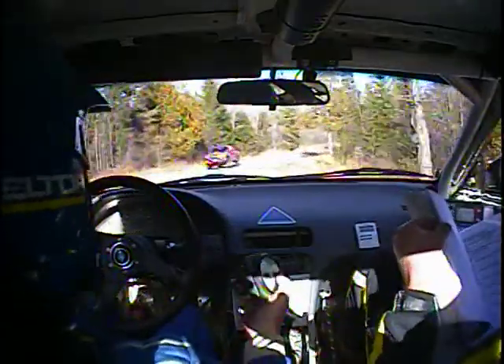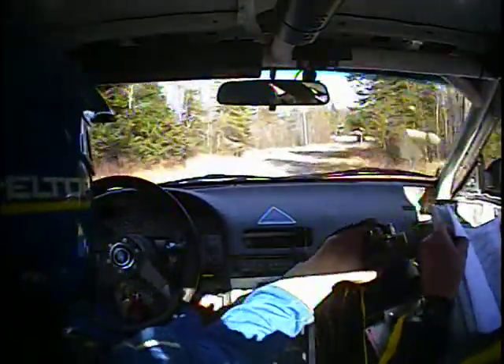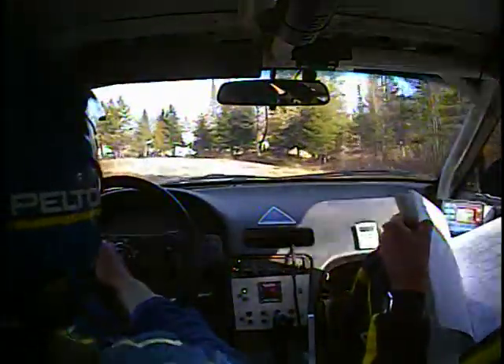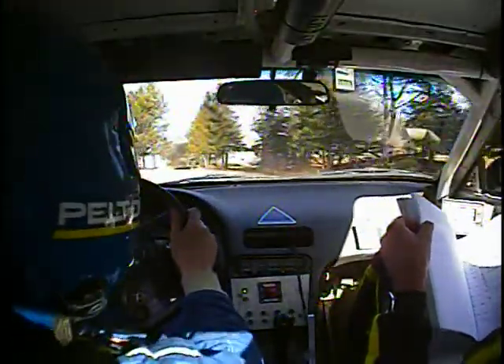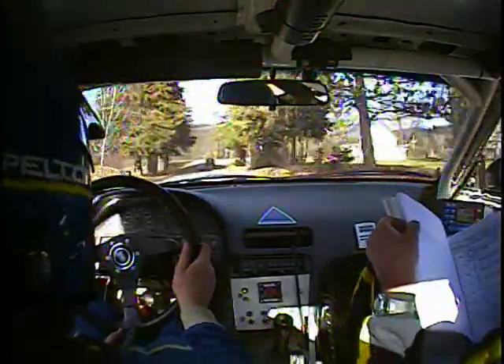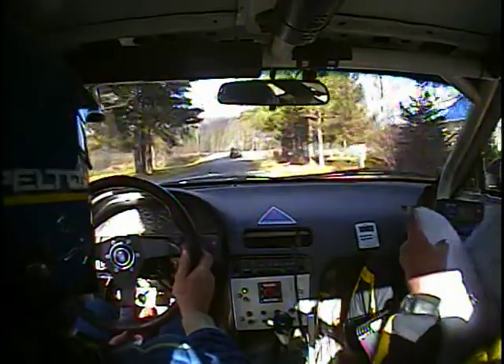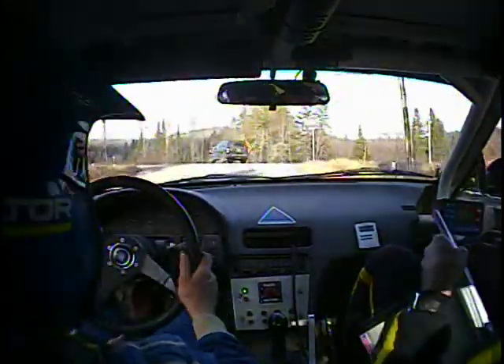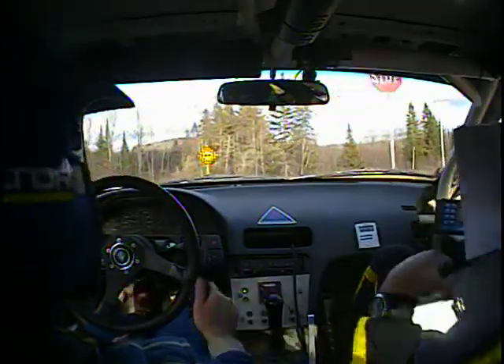I know what the problem is — I got a vacuum leak, there's a boost leak here, that's why I could hear it. The hoses are broken. Okay, we'll rip this thing out and plug off the hole at the other end. Left through town to service.